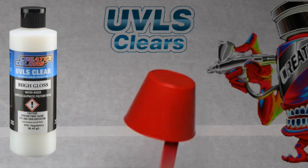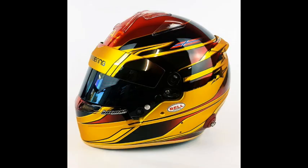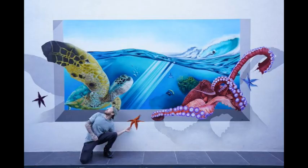For this spray out, we are applying 4053 UVLS High Gloss Clear. Take a look at some of these amazing jobs that have been done with Wicked Colors.